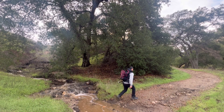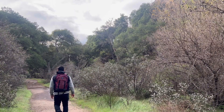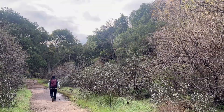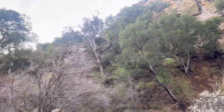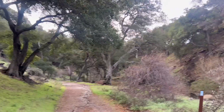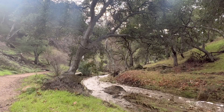There are quite a few creek crossings, and it recently just rained, so right now the trail is very muddy. Be careful not to slip or fall, and make sure to wear hiking boots or bring an extra pair of sneakers.